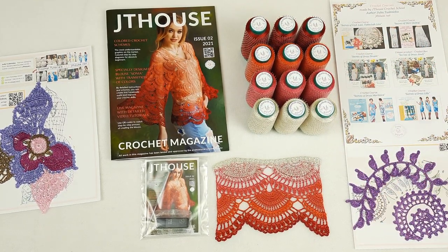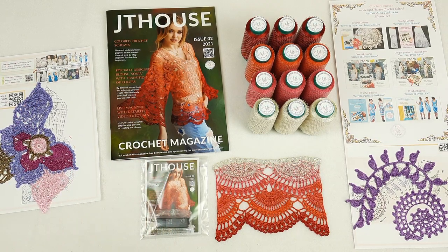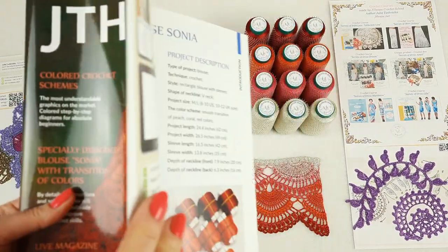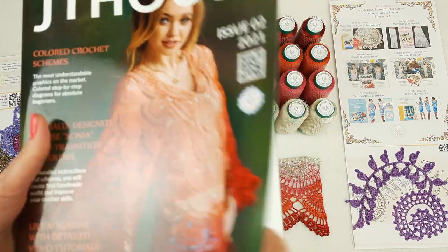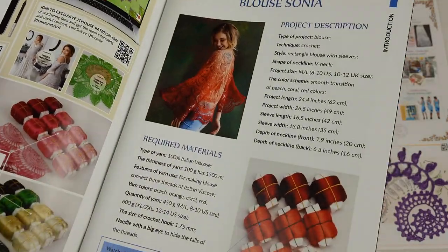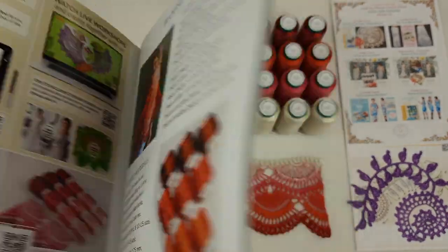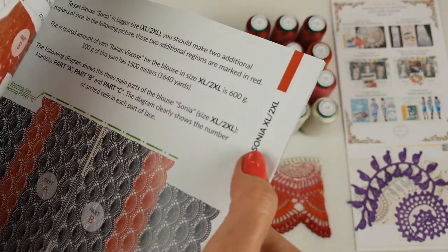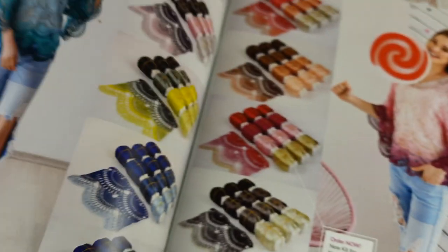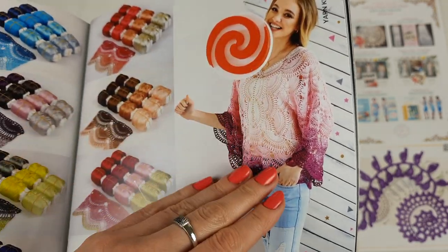We have all this information here, and now I will write a small text for my client inside of this magazine — there is a special place for that. Let me show you the magazine more closely. It looks like this. We used really high quality paper; it is a really big pleasure to hold this magazine and turn all these pages. We have very beautiful pictures and design. You have information about the size of this blouse, about threads, how many grams, what crochet hook. You can create this blouse in any size you want — you will have information on how to create it in size XL, 2XL, or size M/L. I really recommend you to use Italian viscose and use fog colors to create a really fantastic design with smooth transitions of colors — this is really big fun!